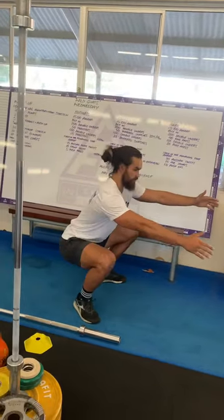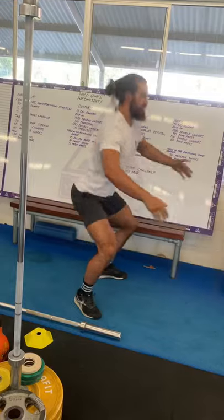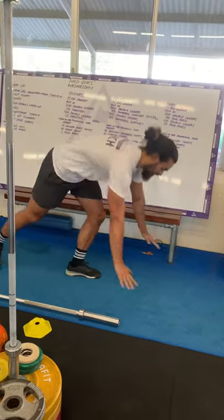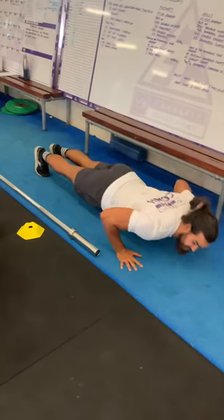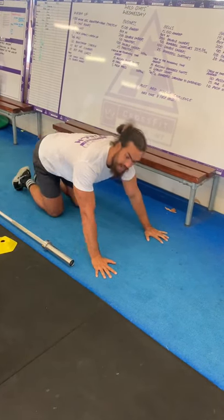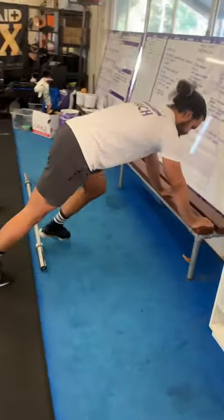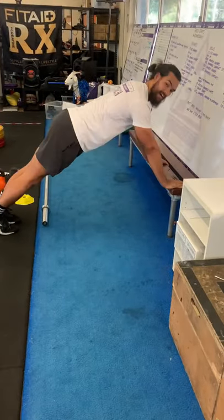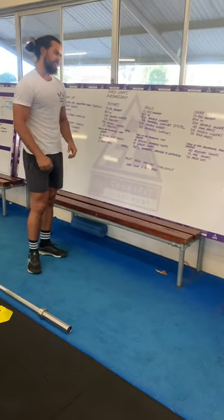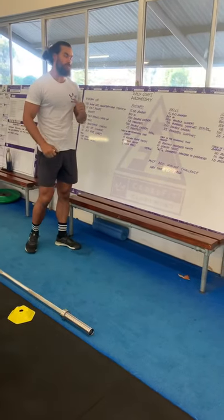For 15 air squats, stay nice and tall, hit the bottom of your squat with hip crease below the knee, and lock out at the top. Then 10 push-ups — full range of motion: chest touching the ground, arms locked out at the top. If you can't do push-ups from the ground, find a chair or bench to make it a little easier, keeping that full range of motion — chest touches the bench, arms at full extension.